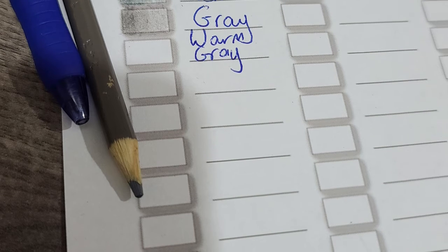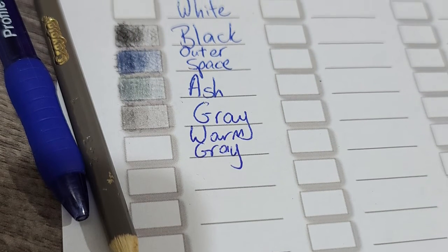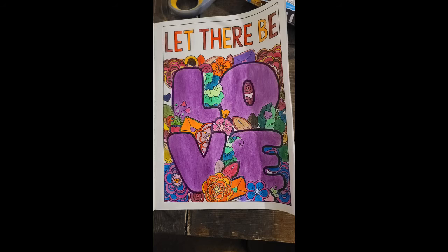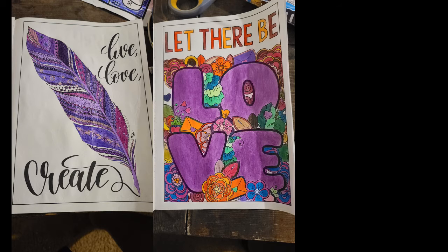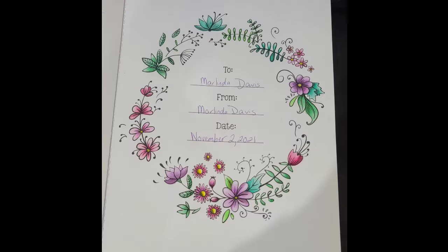I'm heavy-handed — I color heavy, write heavy, etc. So on these pictures you can see that they're much darker, just straight colored. On the other hand, on this wreath that I did, I practiced coloring lighter and layering.